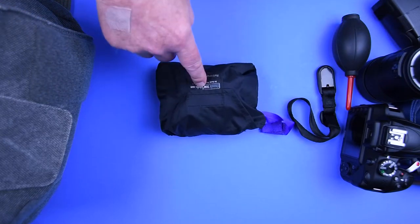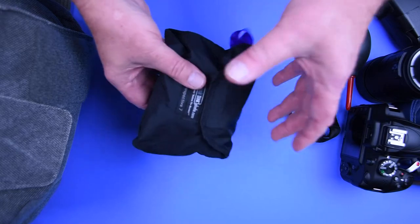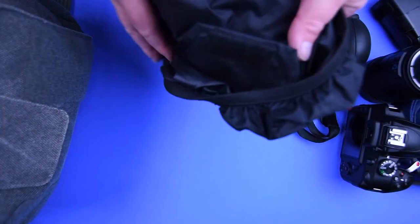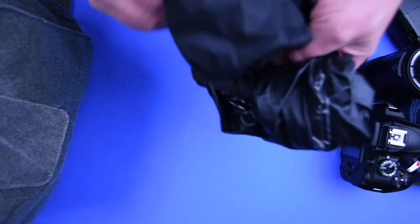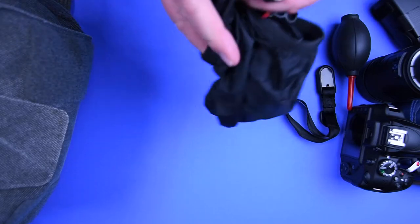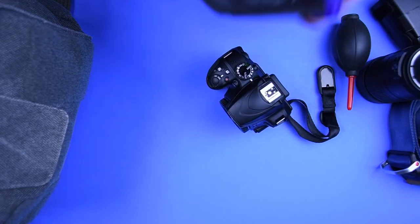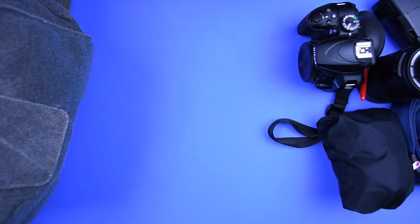I also recommend this rain cover — it came with the bag, but even if it didn't you can buy them for just a few dollars. It's a little waterproof cover for the bag. I don't take the full bag out when I'm wandering, but I take this either stuffed in my back pocket or clipped to my belt loop. It's amazing how often you can get absorbed in photography, lose track of time, and walk right into a thunderstorm. Some lower-end cameras have no weather sealing, so you really need to think ahead.